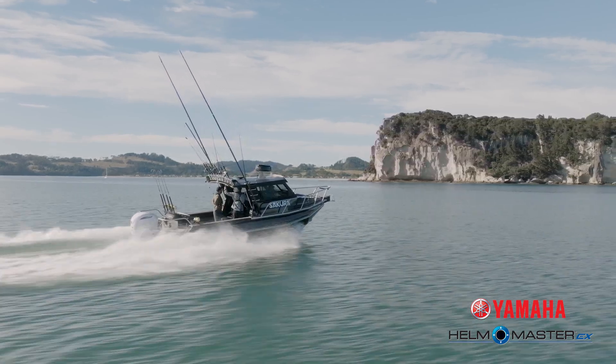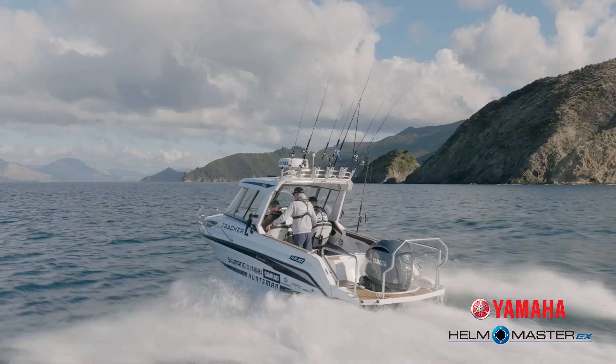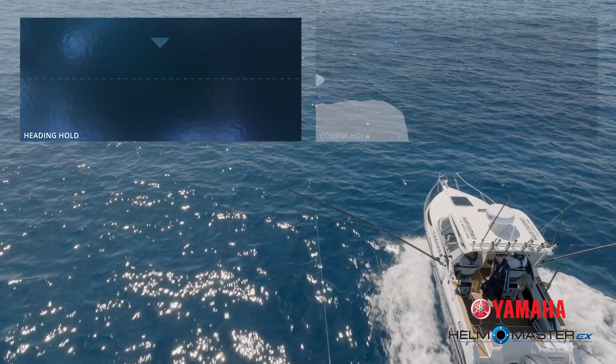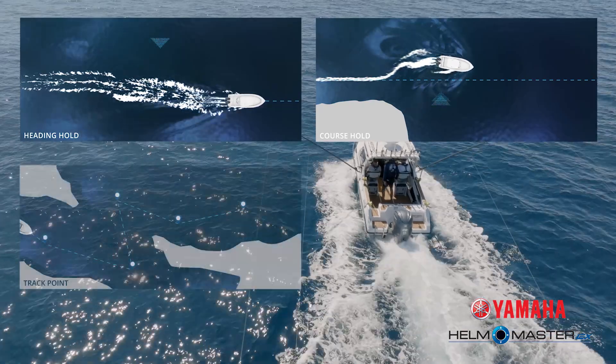Having autopilot is fantastic — it's like having an extra pair of hands on the boat. Not only does it help with fuel efficiency, but it also cuts down on time getting from spot A to B and reduces the fatigue and stress of constantly standing behind the helm and fighting the wheel. The Helm Master EX autopilot not only has traditional heading hold and course hold, but also specialist features like track point and pattern steer.